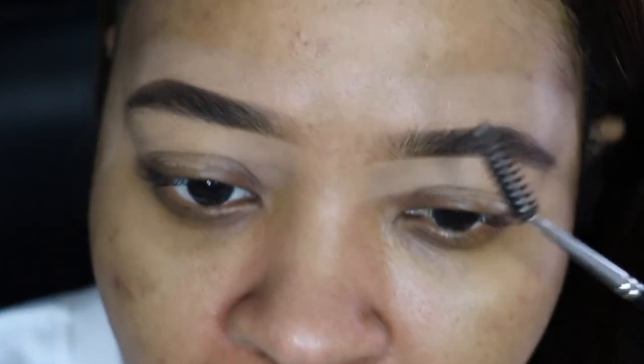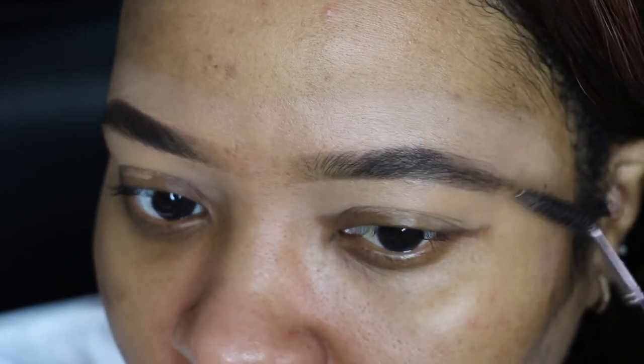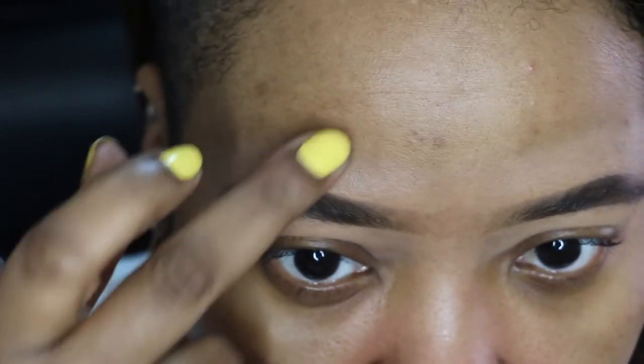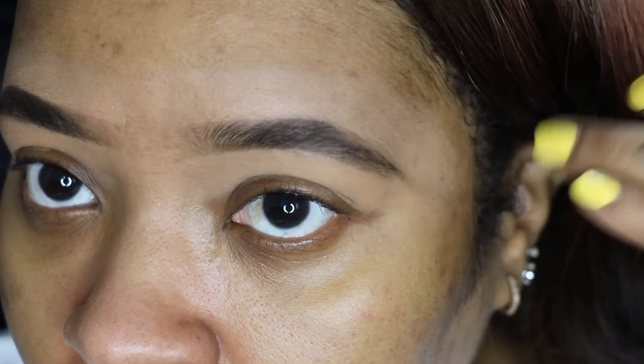Try it and let me know down in the comment section how it came out for you. I'm not getting my brows arched or plucked anymore — I'm just letting my own brows grow. They waxed them too thin before so I'm just letting them grow and doing it like this. I'll see you guys in the next video, bye!